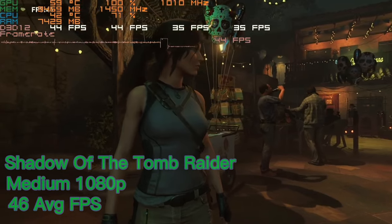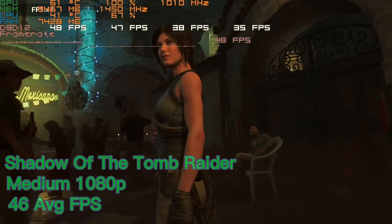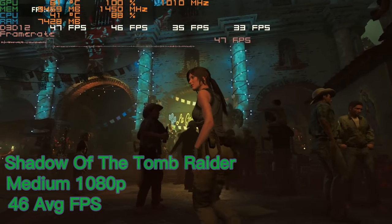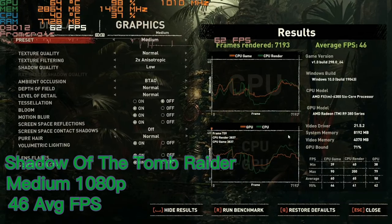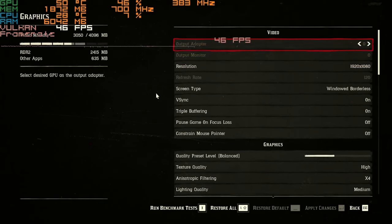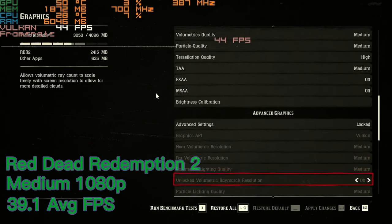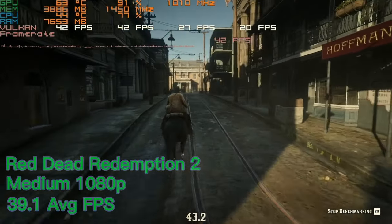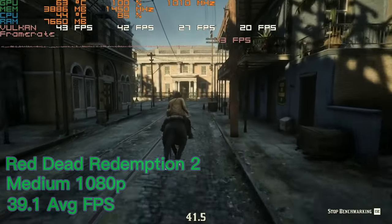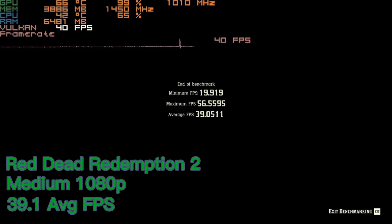First up we have Shadow of the Tomb Raider, played on medium settings, which gives us a respectable score. We got an average FPS of 46, with 1% lows of 28.8 and 0.1% lows of 25.4 - not too bad. Next up we have Red Dead Redemption 2 on high to medium settings at 1080p, where we got an average FPS of 39.1, 1% lows of 27.1, and 0.1% lows of 22.5 FPS. The minimum FPS was 19.9 which is very good and there was barely any stuttering.